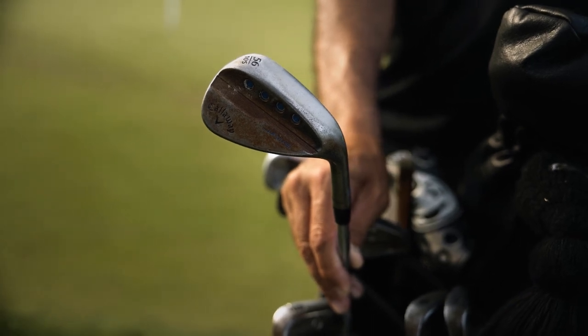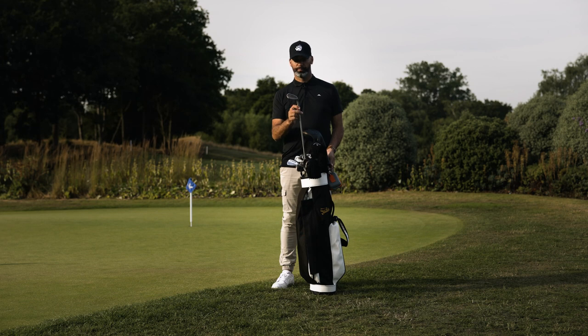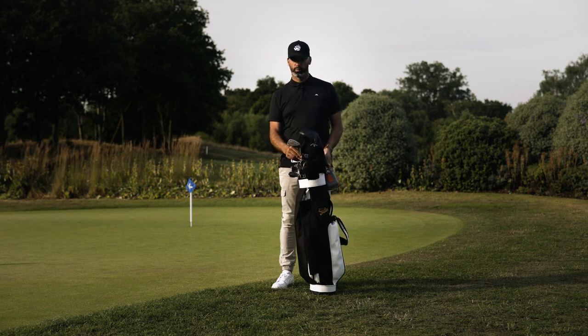From there I go to a 56, 10 degrees of bounce. This one's unfinished, meaning it doesn't have any chrome on it. This is the Callaway Jaws MD5, same shaft, 56 degree. I do have my wedges one degree flat than normal — I find it's better to have my hands a bit lower.